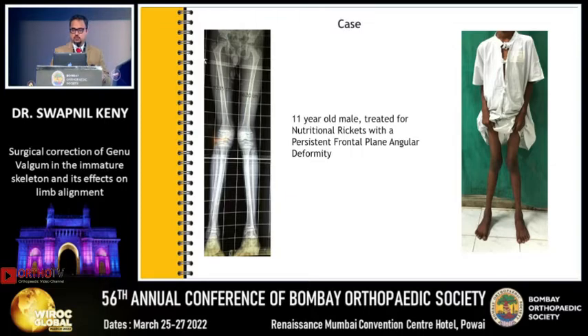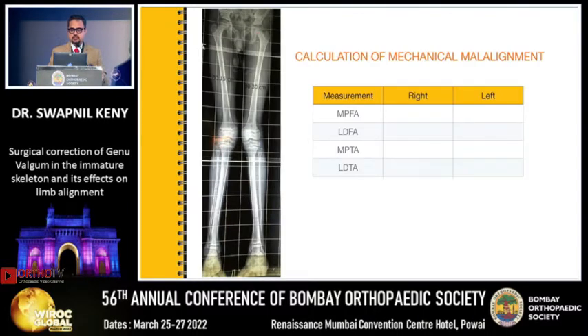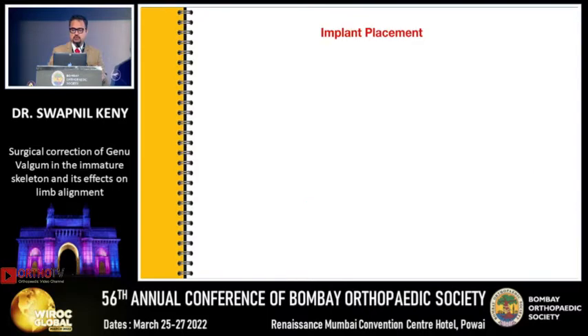Now let's look at a case. This is an 11-year-old male patient with nutritional rickets and persistent frontal plane angular deformity. There is no sagittal plane deformity in this case. There is definitely a mechanical axis deviation. If you calculate the mechanical malalignment, the problem seems to be in the distal femur. But many times when these children are about a year or two before skeletal maturity, we tend to do a distal femoral and a proximal tibial medial hemiepiphysiodesis to gain maximum advantage.